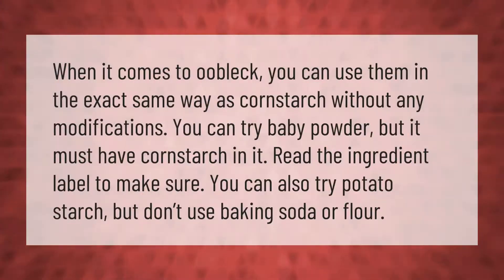When it comes to oobleck, you can use corn flour in the exact same way as cornstarch without any modifications. You can also try baby powder, but it must have cornstarch in it — read the ingredient label to make sure. You can also try potato starch, but don't use baking soda or regular flour.